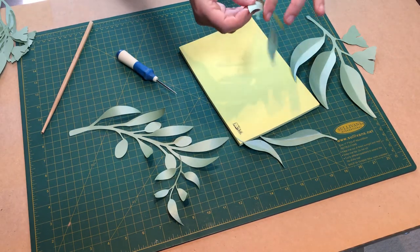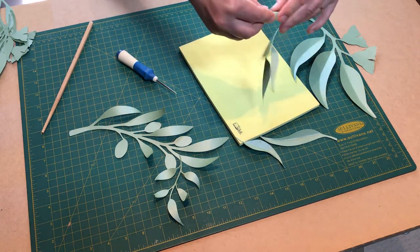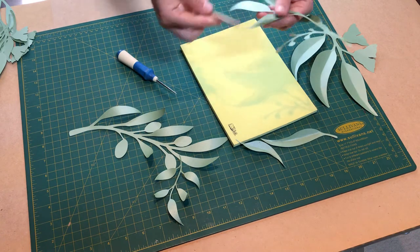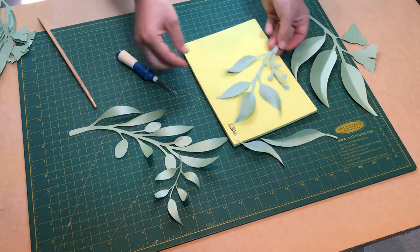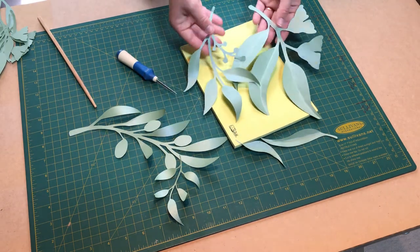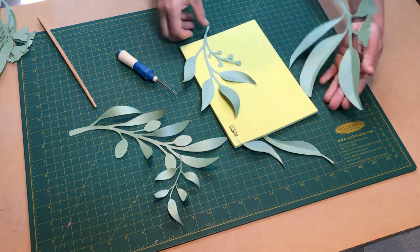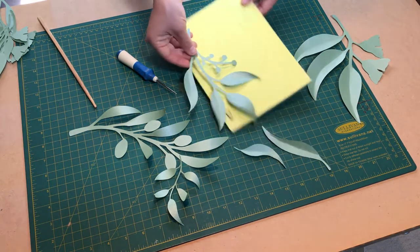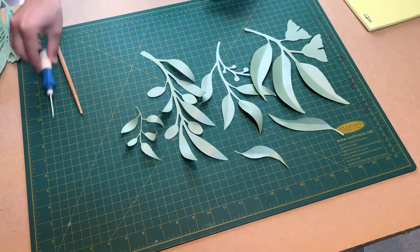If you see that making these fold lines has flattened your leaves, you can add the curl again. So whichever look you prefer — more folded or more curly — the folds flatten the leaves a little bit, and then curling again makes them curly once more. This is what we have in our pack of eucalyptus leaves.